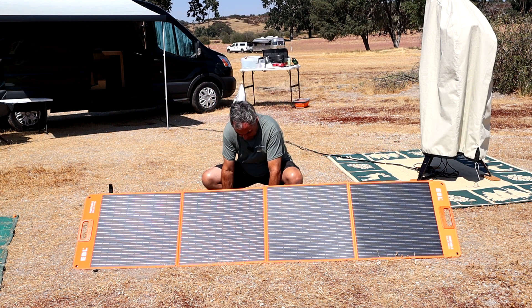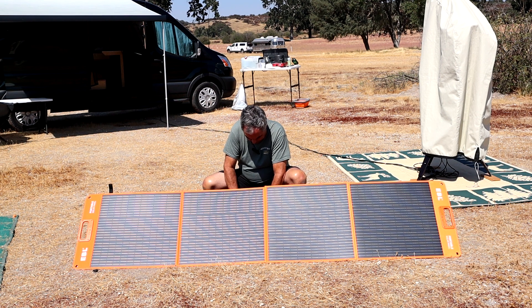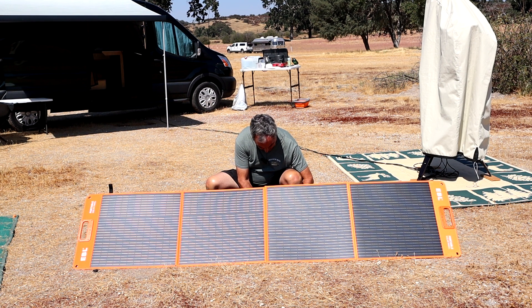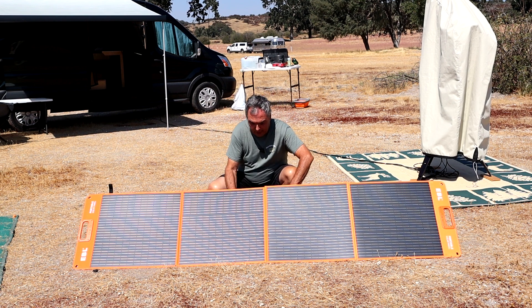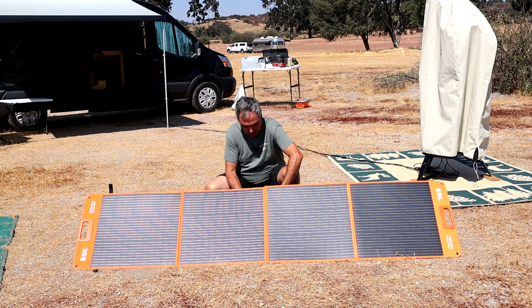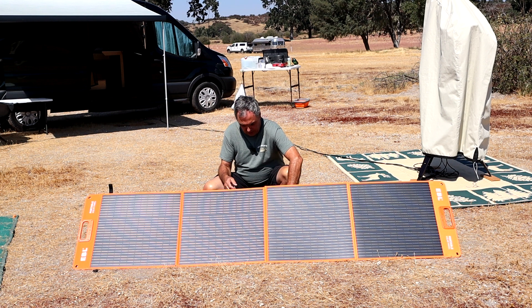We hook up the battery first — as always, battery first, then the solar panel. I'm using the Anderson PowerPole connectors. I'll tuck the battery behind the solar panel to keep it in the shade. And I'm getting 10 amps, which is exactly what this panel is rated at.